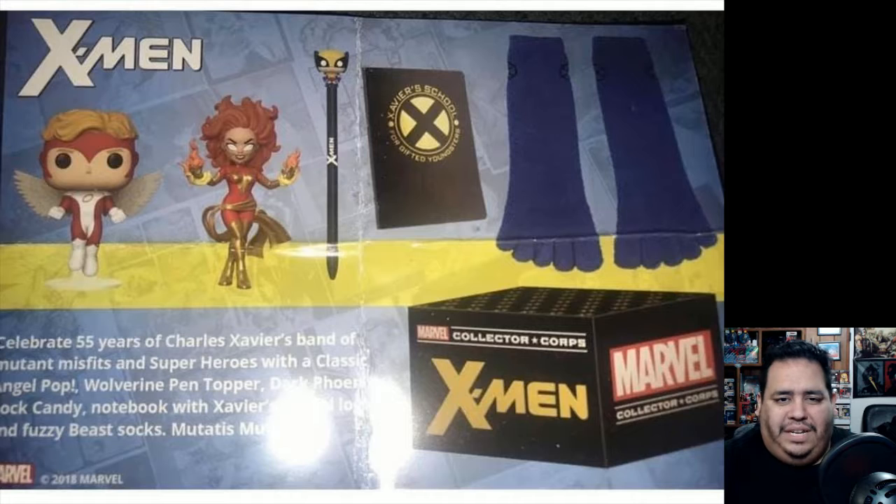The only item that really catches my eye is that Dark Phoenix rock candy, which is pretty epic — the pose, the look, the hair flaring out.